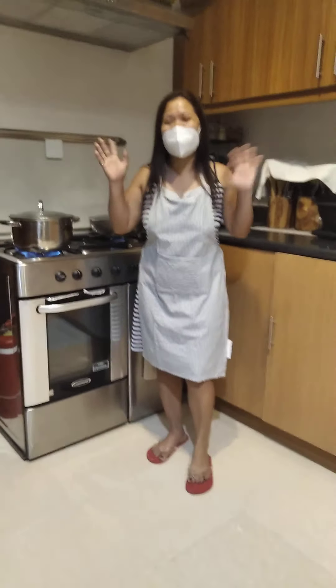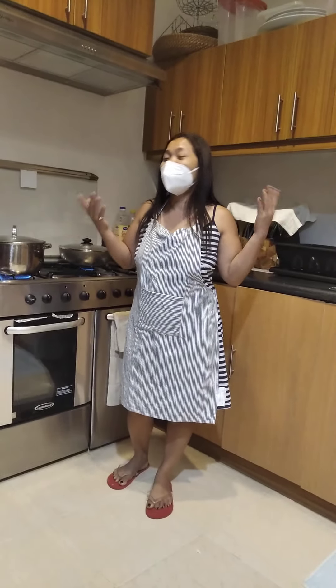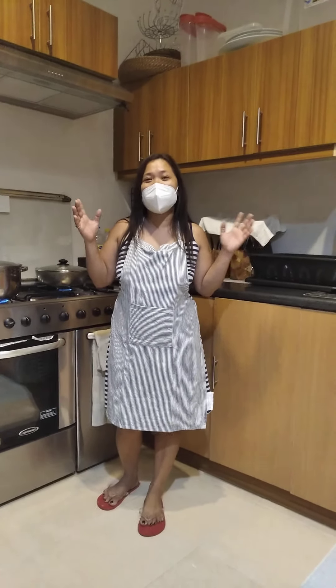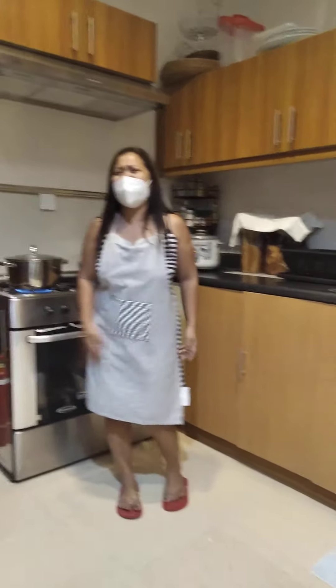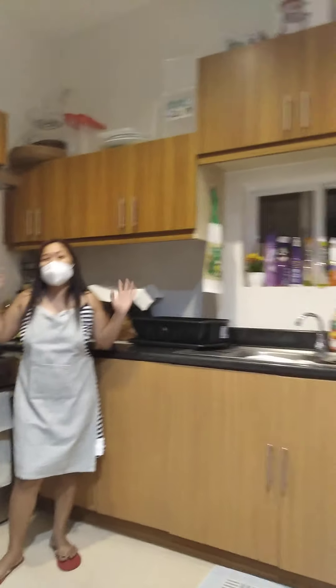Hi, good evening everyone! Tonight I want to make some fruit salad because that is our dessert here. I don't want to feel hungry, so we're going to prepare our dessert and I will show you.